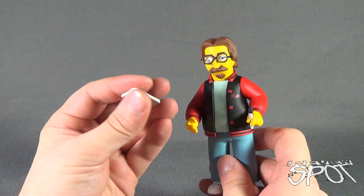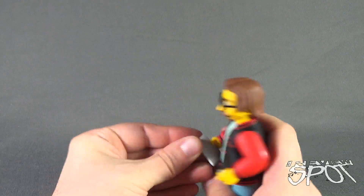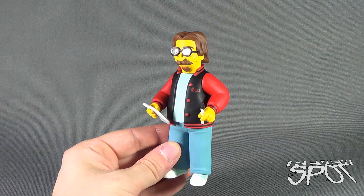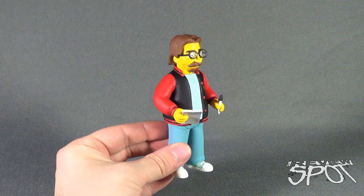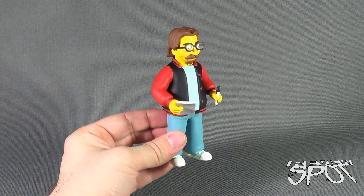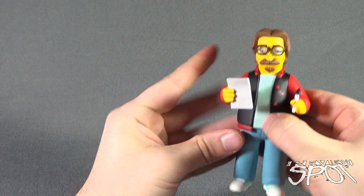He also comes with a pad of paper - more suitable, I suppose, for autograph signing. You can also put that into his hand. From a standpoint of being the creator of The Simpsons, even if you're not displaying him with the idea that he's signing autographs, he is after all the creator, so it could look as if he's coming up with a new episode idea.